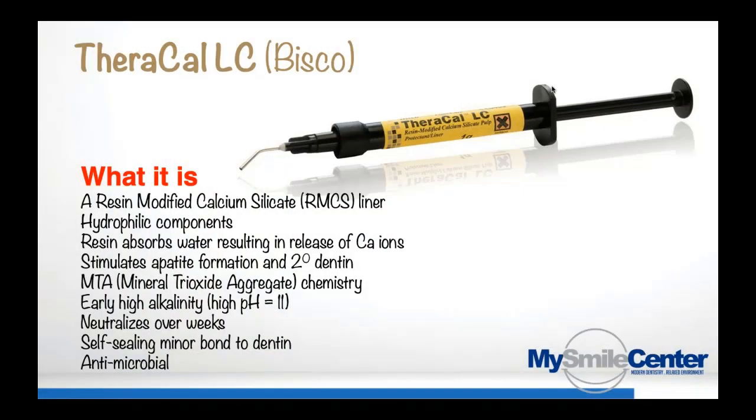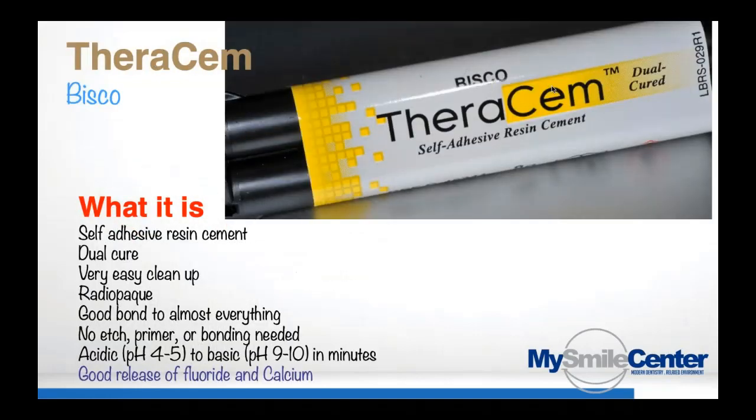When we look at the list of regenerative type materials — the bioactive dental materials — one that has been around the longest is TheraCal. A lot of you have used that before. This is truly a phenomenal material if used correctly. TheraCal is based on Portland cement — it's a resin-modified calcium silicate that releases high levels of calcium ions, leading to secondary dentin formation. It's based on MTA, which endodontists use to fix perforations, do apicoectomies, and repair tooth structure. TheraCal has an early high alkalinity of pH 11 or so, it neutralizes, it's antimicrobial, and it has a minor bond to dentin.